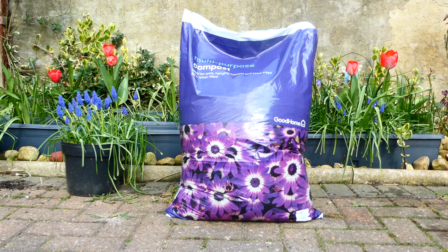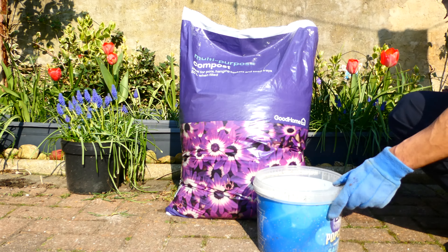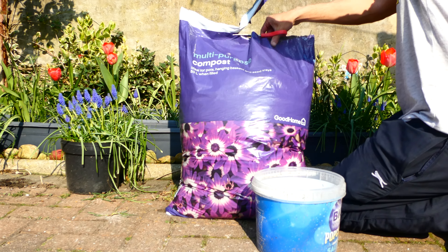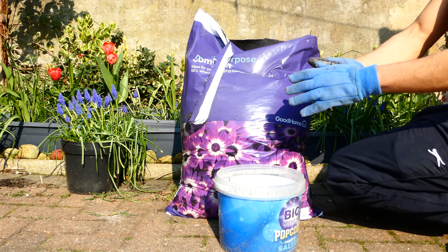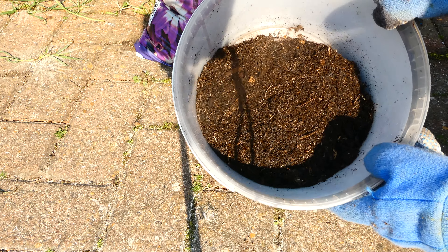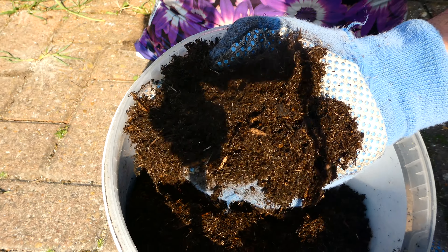Okay guys, let's go ahead and have an actual look at the compost itself. I'm going to go ahead and open the packet. So this is what the actual compost looks like, and I'm just going to put some in my hand so you can actually get a sense of the texture.